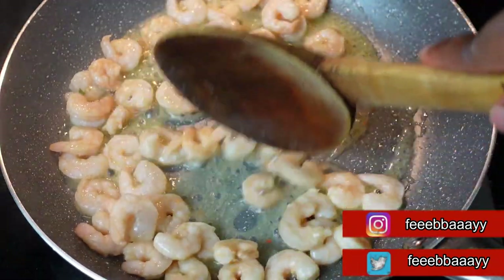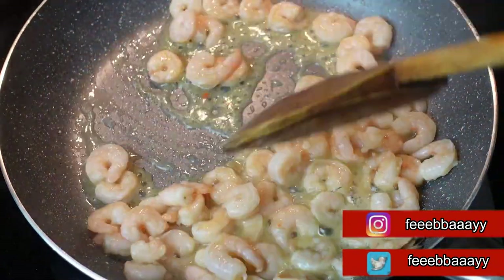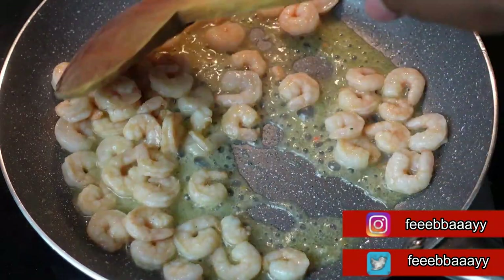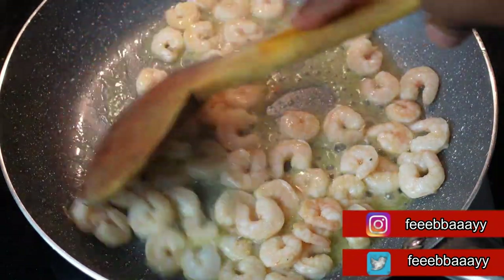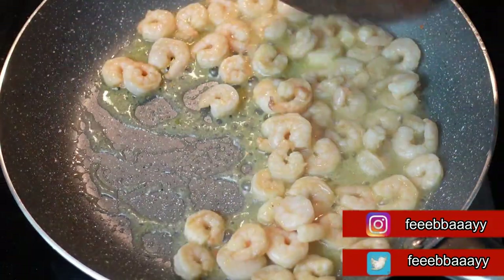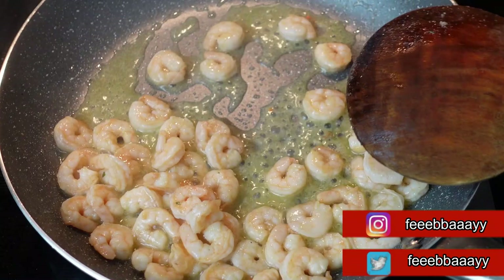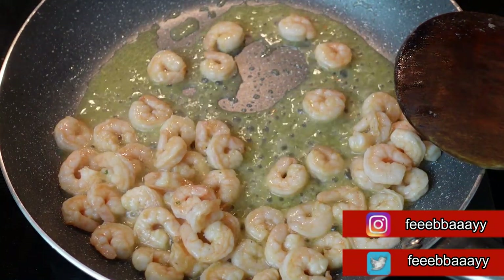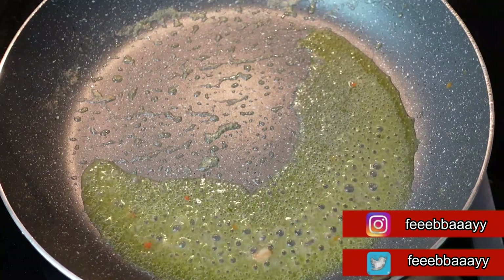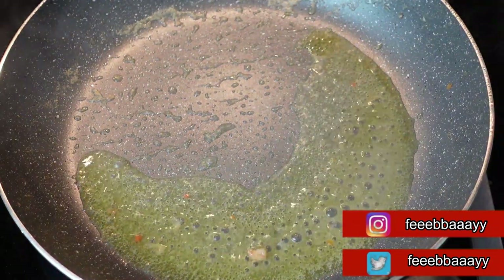We'll leave the shrimps to fry. You know your shrimps are done when they are curled up. I'm going to take them out because I don't like my shrimp to feel too soft — I want to feel something when I bite into them. Since the shrimps are done, I'll take them out. The next thing would be the carrots.